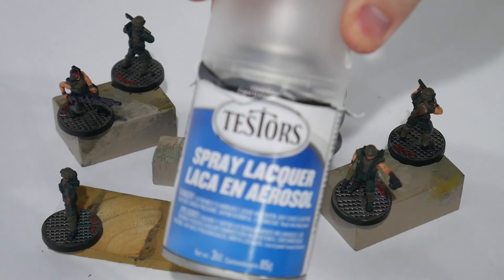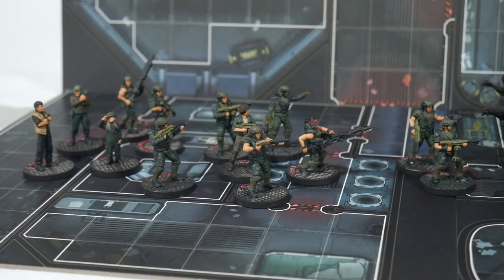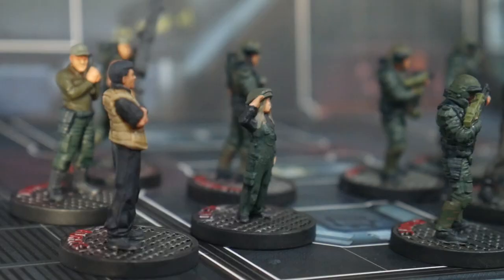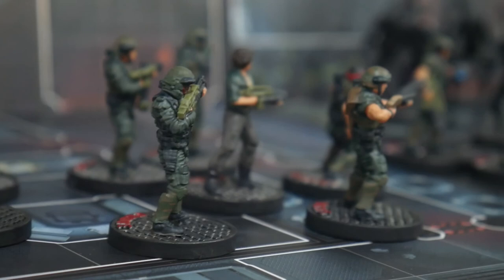And here's the final product. I'm actually very happy with these — they look like they're part of the game's intended aesthetic, they look very nice together grouped up in a squad, and none of them stand out in very strange ways. Here's the marines taking on a xenomorph horde, which will be the quick tutorial on their own next week. Thanks for stopping by — please subscribe and follow on Twitter and Instagram for other projects, works in progress, and updates. Have a good one!